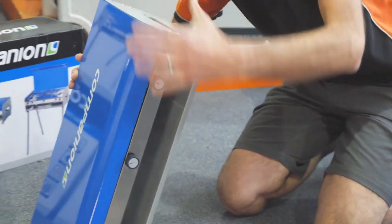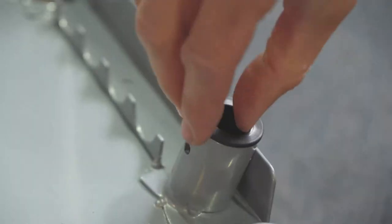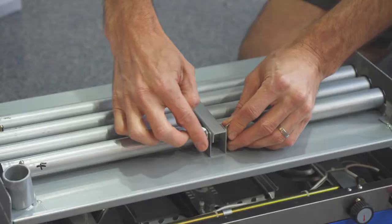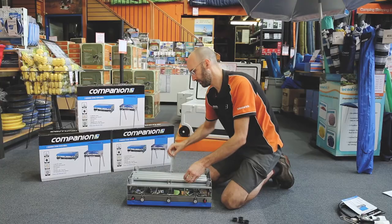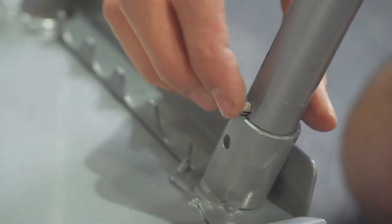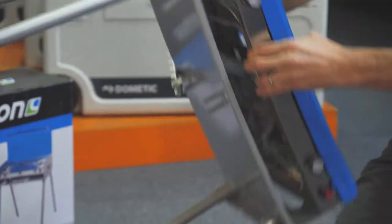So you just need to turn it over. If you're going to use the stove with the legs you need to remove these rubber stoppers from each corner, undo the wing nut here, and that frees the legs out. Flip this over, then insert the legs in each corner with the numbers corresponding to each leg, and then flip the unit back over and you're good to go cooking.